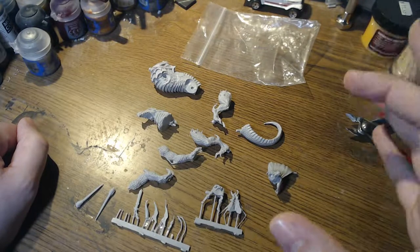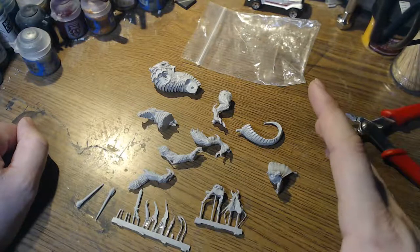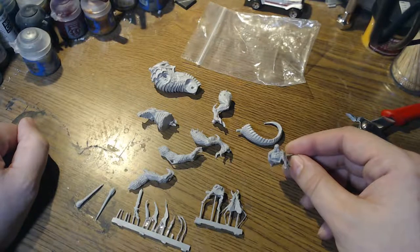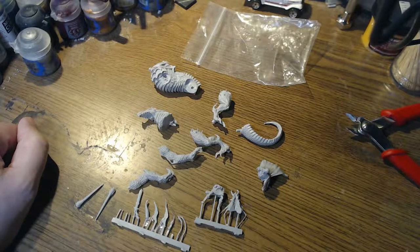On first glance I'm not too sure on the scale of this — I think it could have been larger. The character that goes on top of it is pretty small too, and you're going to see the comparison here in a minute. But I'm going to go ahead and get it all cleaned up, get it put together and we'll see how it looks from there.